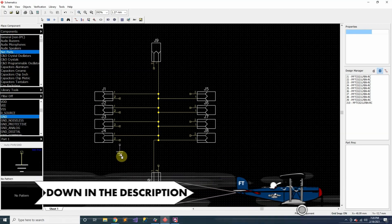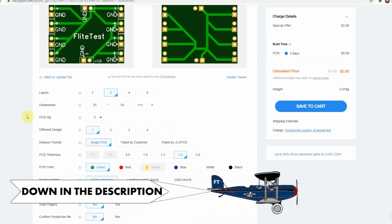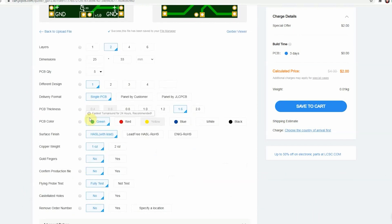Welcome back to Flight Test Tech. I'm Josh. I'm Tanner. A couple weeks ago, if you guys were tuned in, you helped us design this. We went through the process of laying out a circuit board, making all the electrical connections, and then placing the order with a board manufacturer like JLCPCB.